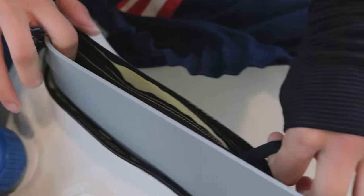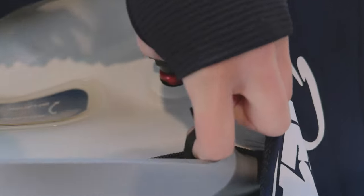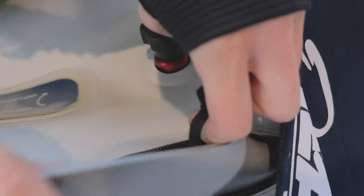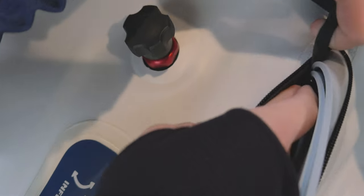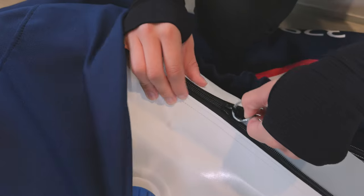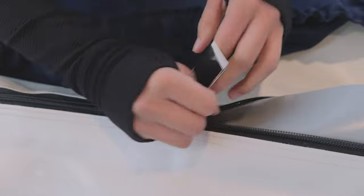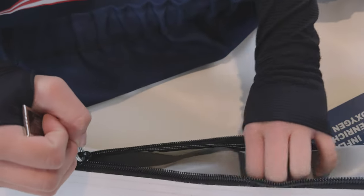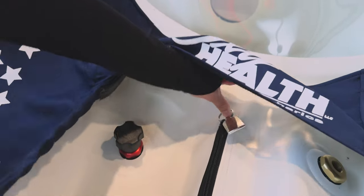Now begin to zip up the chamber — the interior zipper first. Use the nylon zipper pull that is between the gray gasket to zip it all the way to the end of the zipper track. Pay careful attention at the end to make sure it is fully closed; use your index finger to push it all the way as needed. Next, begin closing the top zipper. Tuck the gray gasket flaps flat between the bottom and top zippers, tucking and zipping. Use the metal zipper pull to make sure it is closed all the way to the end.